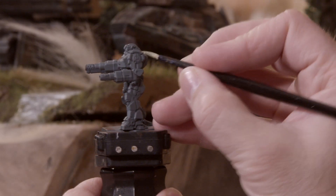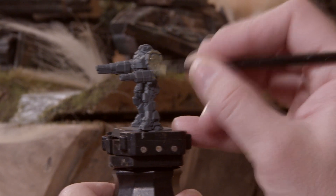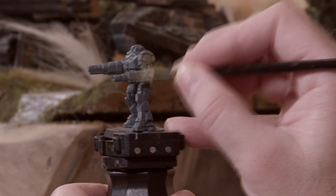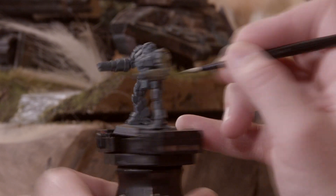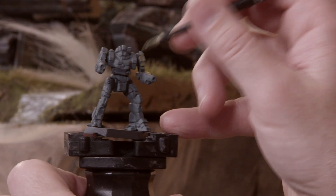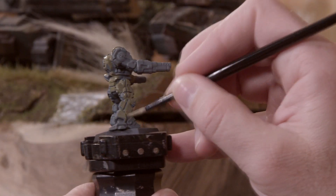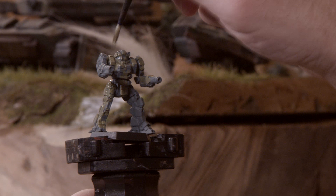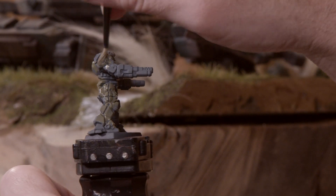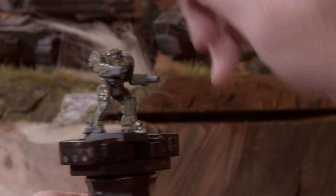Now for the 8th Crucis Lancers, we want to work with a variation of a standard military green color. I've got Vallejo 70.893, this is U.S. Dark Green. And for the base layer of this mech, I'm mixing it with a pale green color — Vallejo Model Air 71-009 Duck Egg Green — to get a slightly lighter green color, and I'm coating the entire mech in this color.